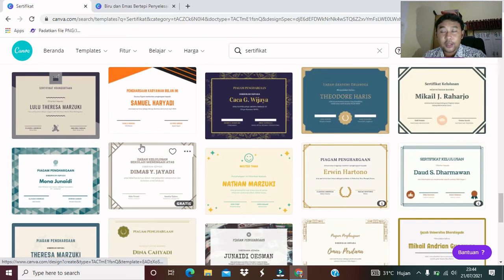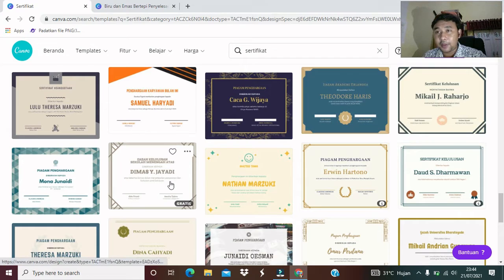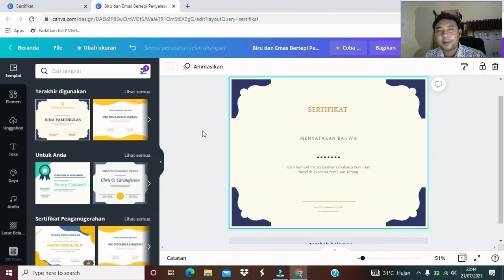Karena saya sudah menentukan satu template sertifikat untuk kita jadikan sebagai bahan latihan saat ini, ini templatenya. Teman-teman silakan boleh pilih sesuai dengan selera, tentunya kita cari yang gratis. Kita lihat template yang sudah saya siapkan. Seperti ini teman-teman, template yang sudah disiapkan untuk kita jadikan bahan latihan kita.